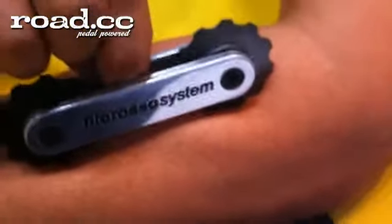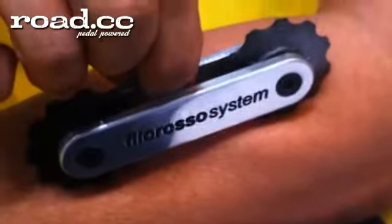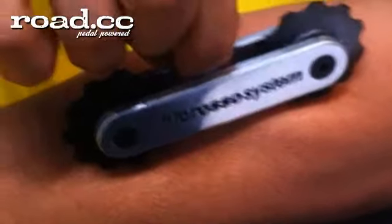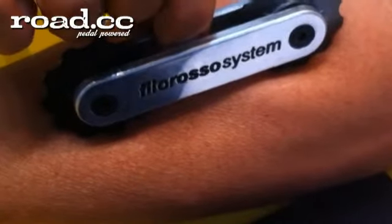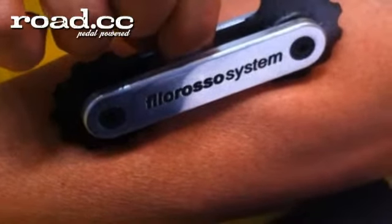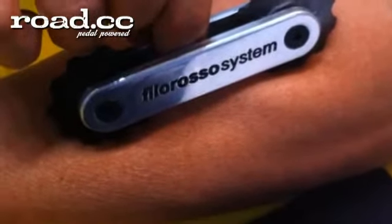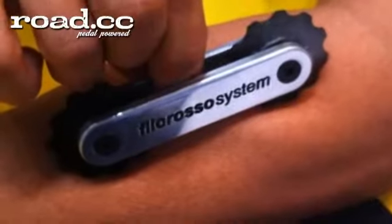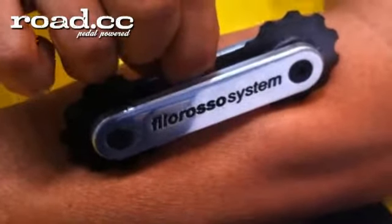We've got Claudio from Ambrosio here who's going to show us his superior ceramic wall bearing with a special coating in their medium and more expensive wheels. Claudio is now going to show us one of these jockey wheels is treated with the bearing and the other jockey wheel doesn't. Let's see if you can work out which one's which. Off you go, Claudio.